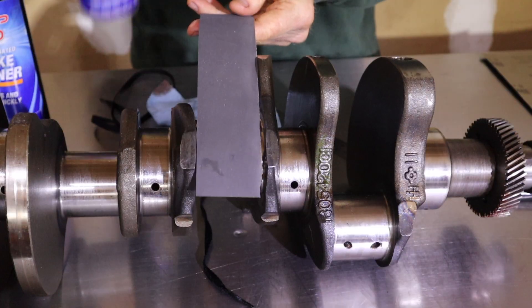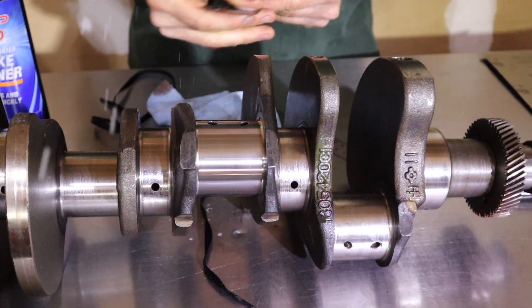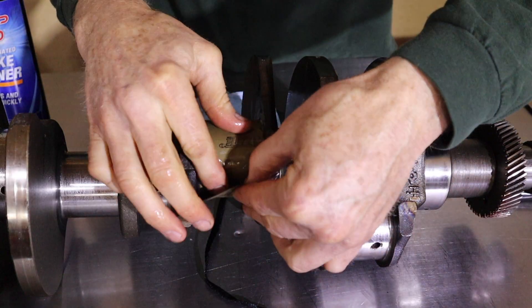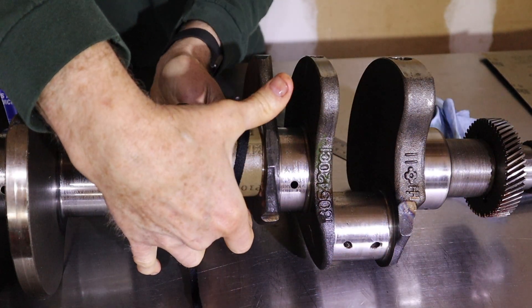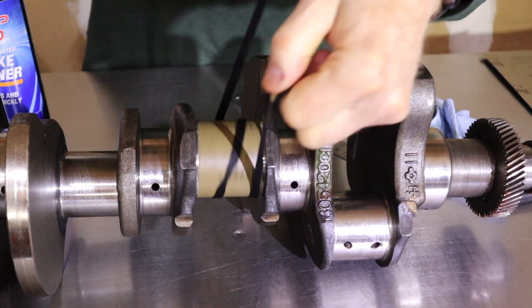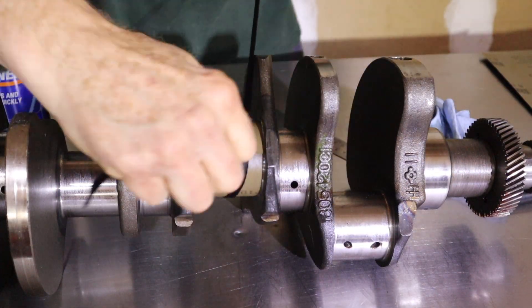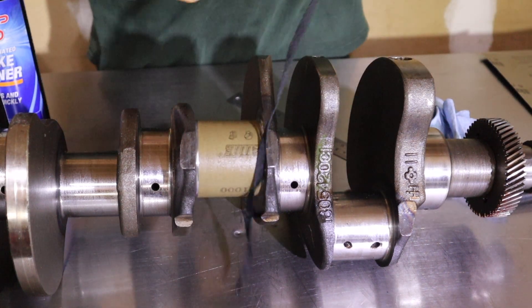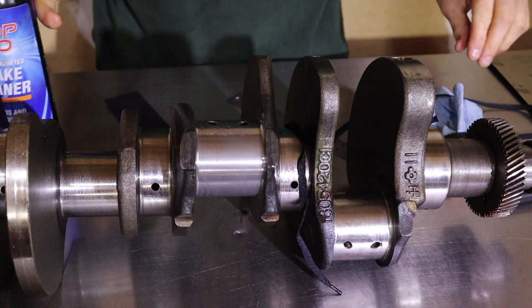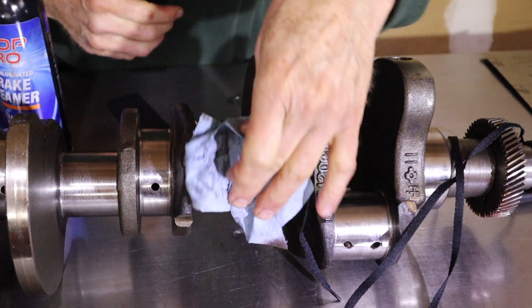Round two: 1000 grit. Same deal here, folks — oil it down. That's two minutes. Even better. One more round.